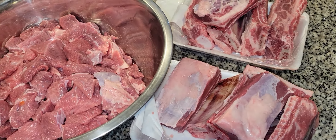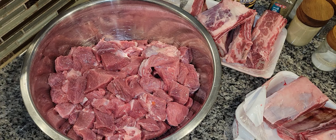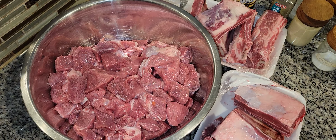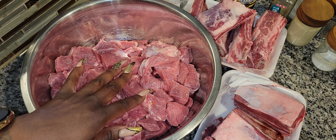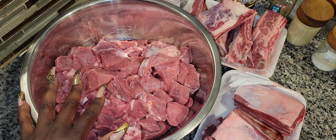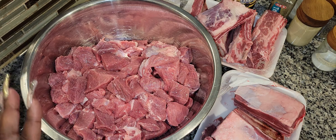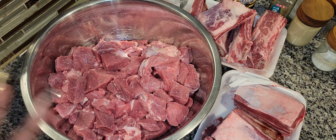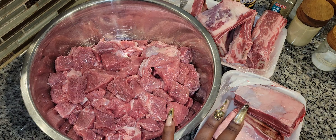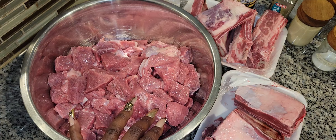Whatever beef meat you have, you can use it. If you only want the beef ribs you can do that, or if you only want the beef stew meat — or beef tips, as I and my mama call them — then you can do that. In my case I'm going to mix them. Sometimes I do oxtails and beef ribs together, but you really can do it however you want.